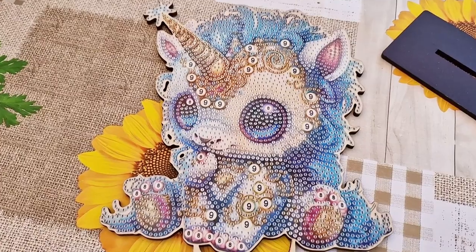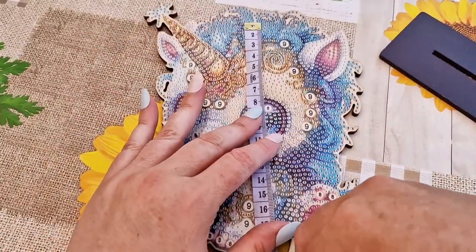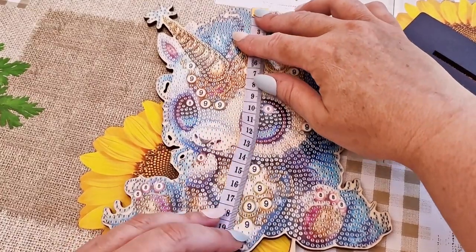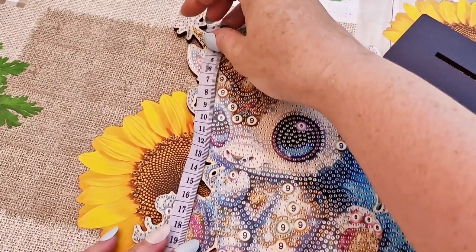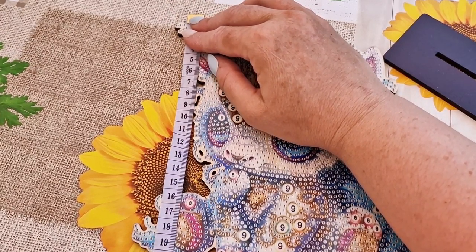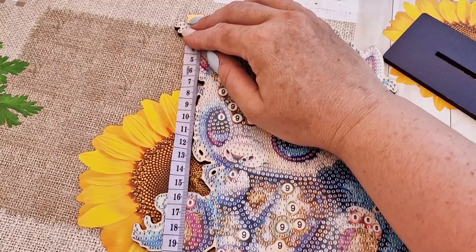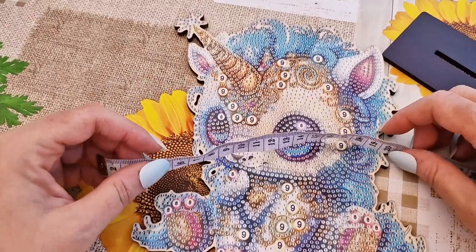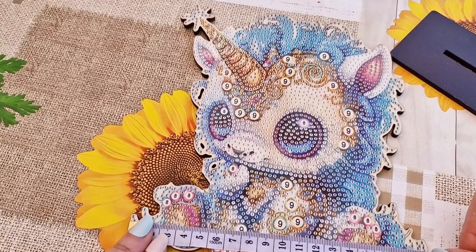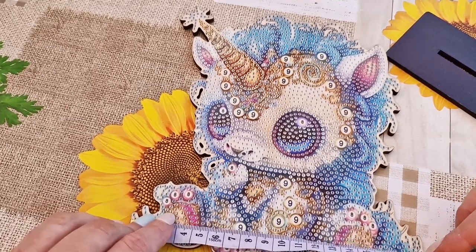I'm in the garden again today so you can hear the noisy birds. I'm in a bit of a rush because I've got an appointment this afternoon. The heat is back in the UK and I'm not liking it, but I've got the umbrella up so that's the main thing.